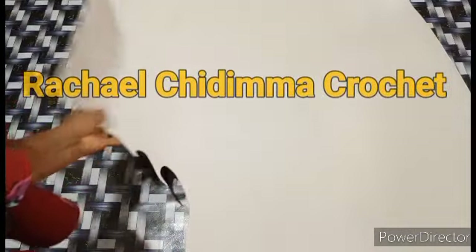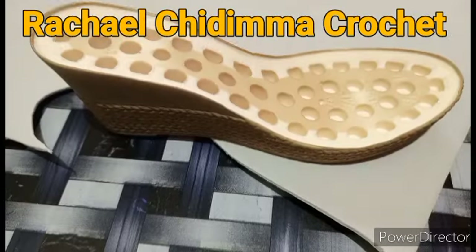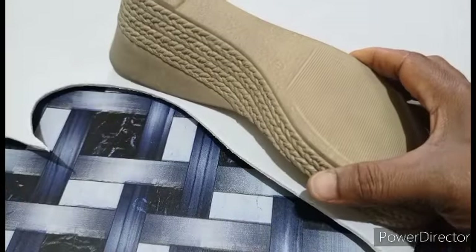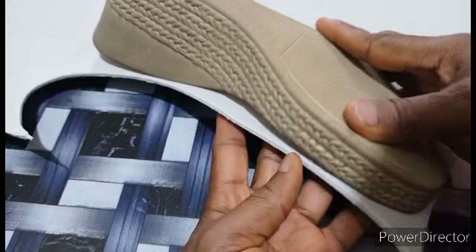This is the type of Mako I use for Enso, either white or black. So let's cut out our Enso. You place your sole like this, upside down. You arrange it to economize your Mako.